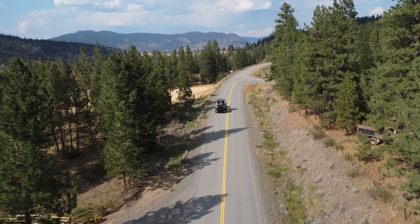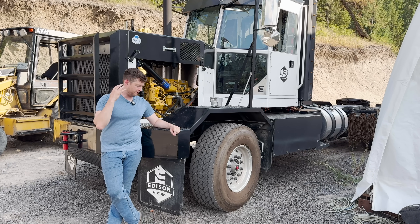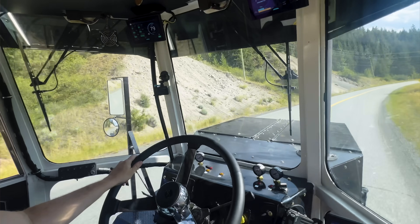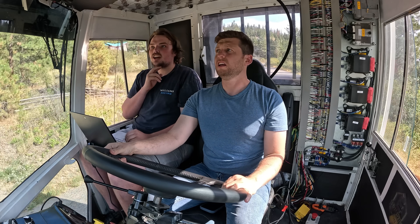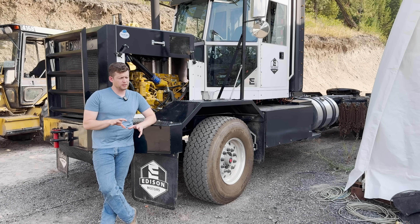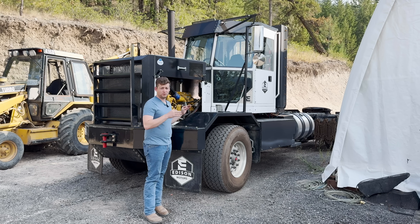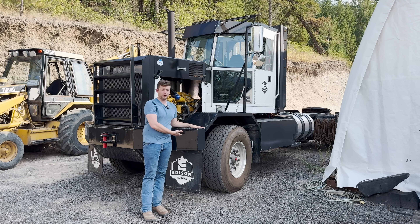Take a look at the data we recorded over the last hour of driving and just double check that everything's good. We'll play around with a little bit of the throttle mapping, but overall this was a huge success. The truck is now working how it should. The regen is working how it should. I think the next thing is time to put the truck to work.